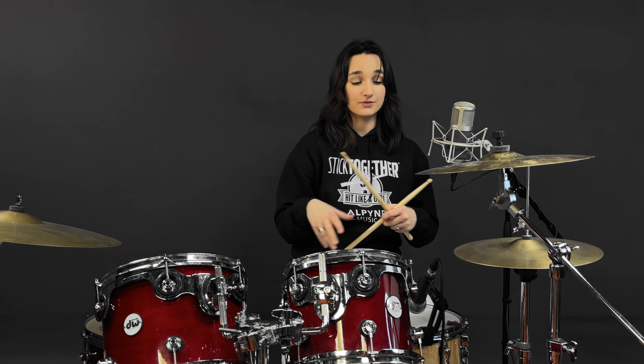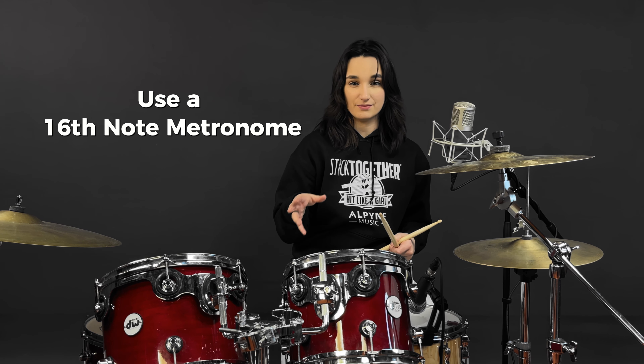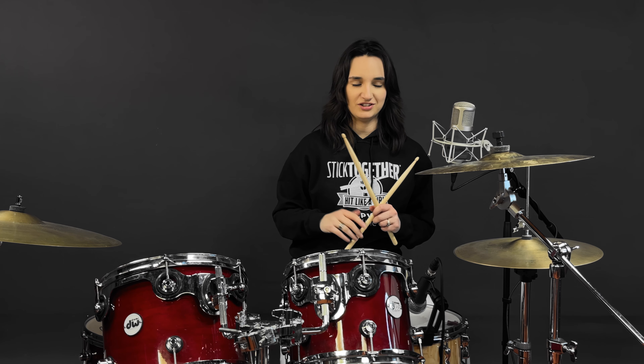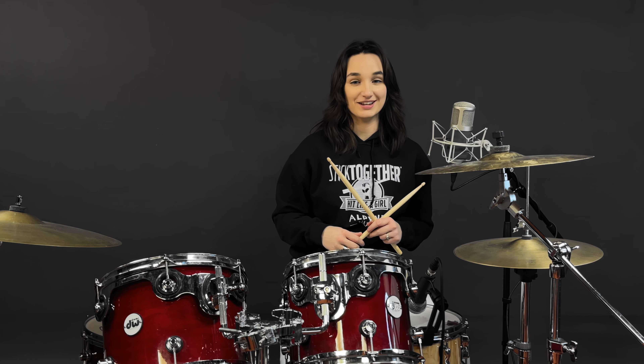One final thing — make sure not only are your hands nicely synced up, but the bass drum is really synced up with everything else. You've got to make sure this entire groove is locked, and like I said before, the way you can achieve that is using a 16th note metronome, because it will really force you to be accurate. Another thing you can do is record yourself and listen back, because you'll be able to hear all those mistakes that your brain manages to block out while you're playing and makes you sound like a rock god. I suggest you do that as a good exercise anyway.